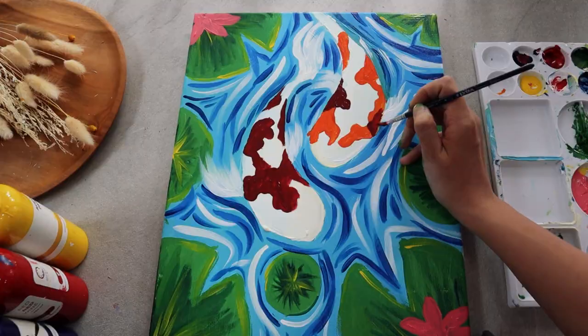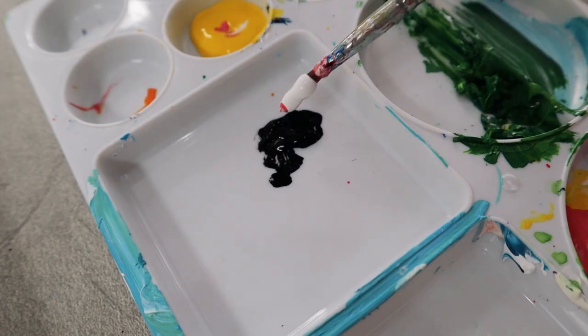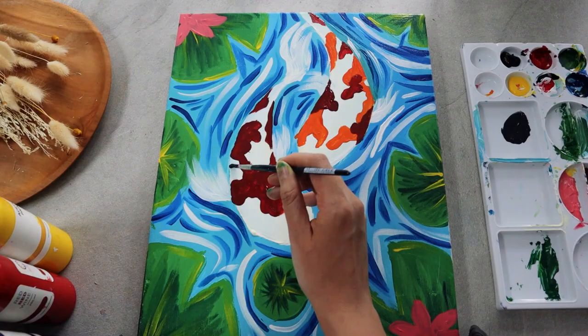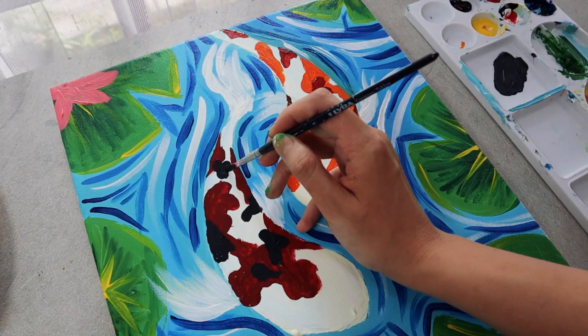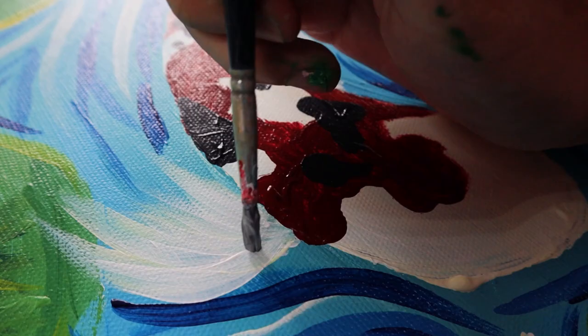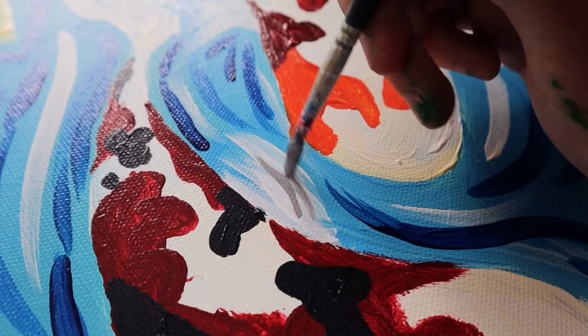We are going to use dark gray for the fish on the left and deep red for the other fish. To polish it up even further, I'd like to come back to the fins and tails and add some delicate lines and shadows with light gray.